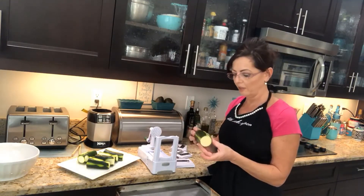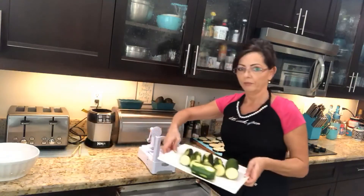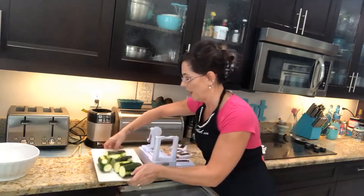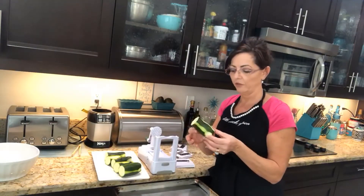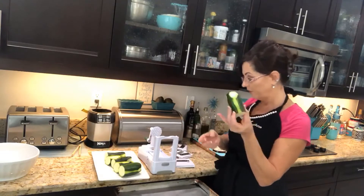Anyways, I've got three zucchini that I've washed and cut in half. I like to take a little bit of the skin off — you don't have to, some people like it — but I take a little bit off. So you've got your half of your zucchini.